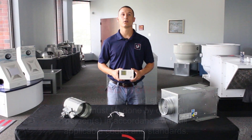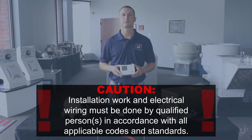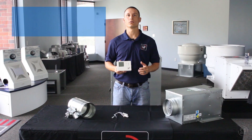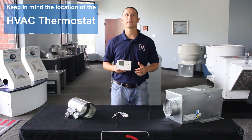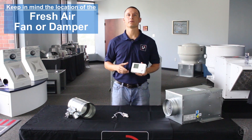Before beginning the install, make sure the main power supply is disconnected and locked out at the service panel. Choose a suitable location to mount the control, keeping in mind the location of the fresh air supply ductwork, HVAC thermostat, temperature and humidity sensors, and fresh air fan or damper.